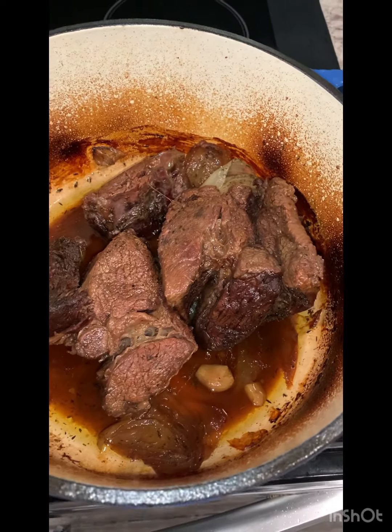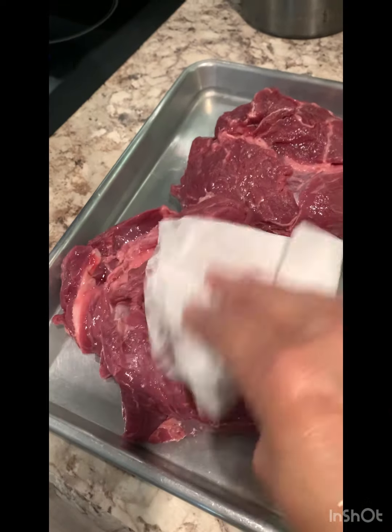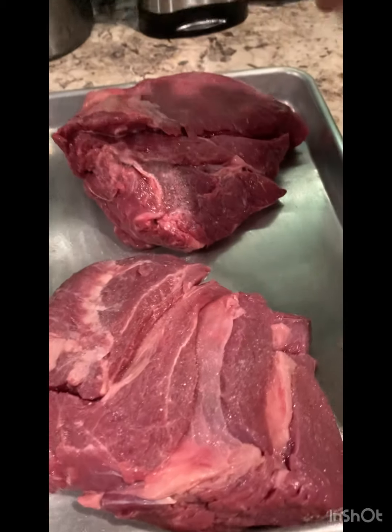This Dutch oven pot roast is so tender and juicy. As a bonus, it's a complete meal. What I like about cooking in the Dutch oven is that the cast iron helps to achieve a crispy outside and tender inside.